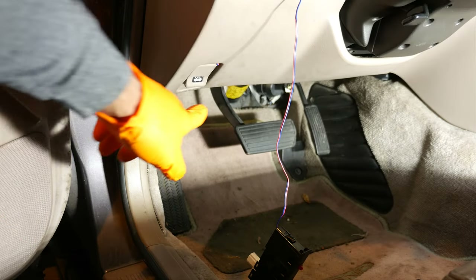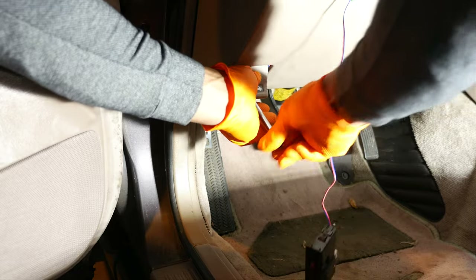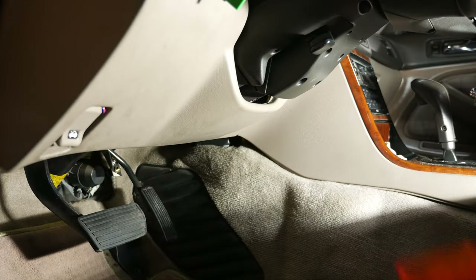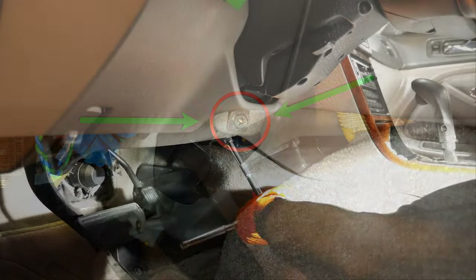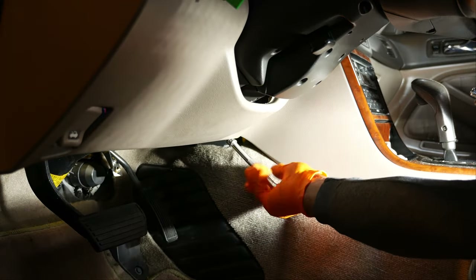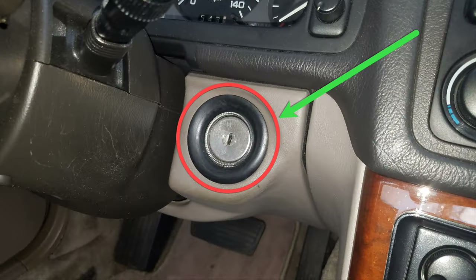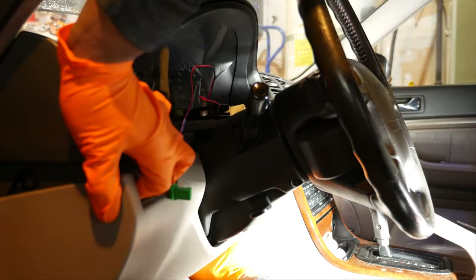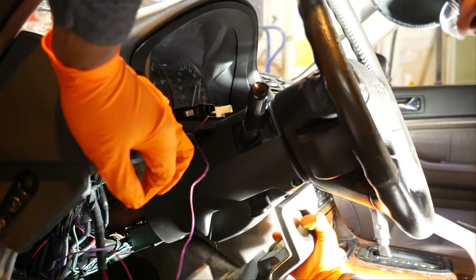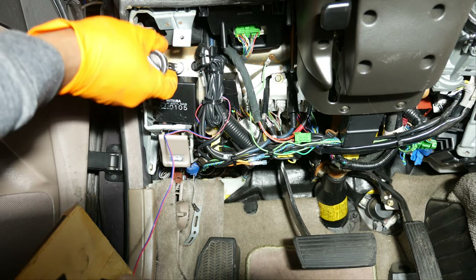The second bolt that has to be removed is behind the hood release, and the third and final bolt is on the lower right corner of the dash. The lower cover can now be removed — just make sure you pull it over the ignition switch with the rubber grommet remaining intact on the cover.